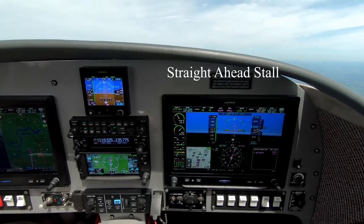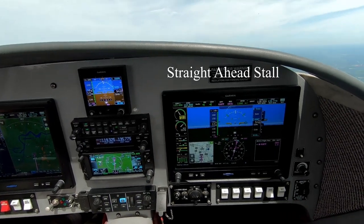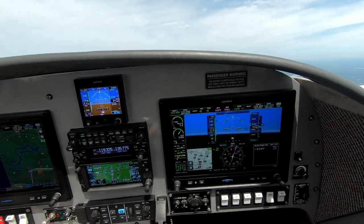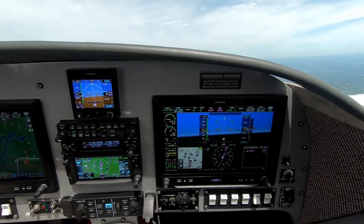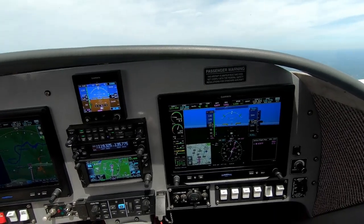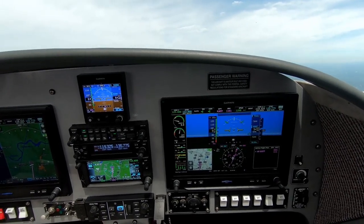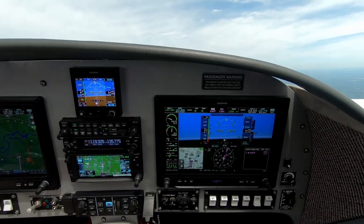First we're going to do a straight ahead stall. As you'll be able to see, the Velocity and most canards basically just porpoise when they get into a stall. I'm reducing the airspeed and I'm hoping this will come out on the video. At this weight it should be right around 65 to 67 knots give or take for it to stall.